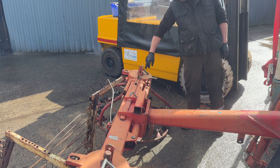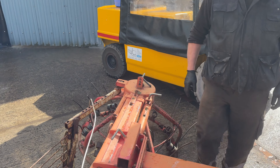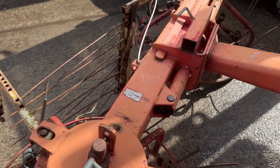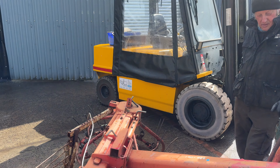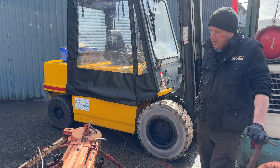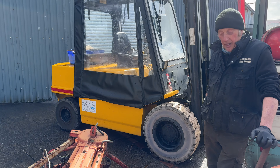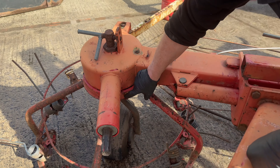Ed says these height adjustments seize up — although most times it's just left in the centre and left alone. Up high is for turning grass and down low is for raking — or the other way around. Up for rowing up, down for tedding, I think. To be fair, it's just so long ago I used one.